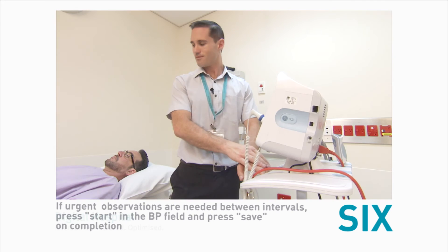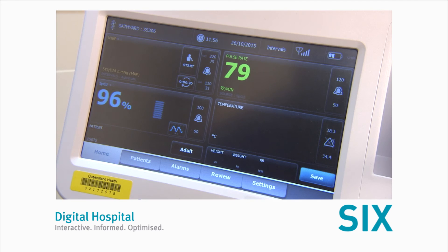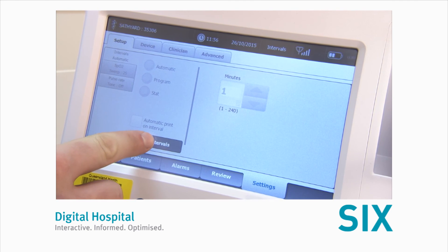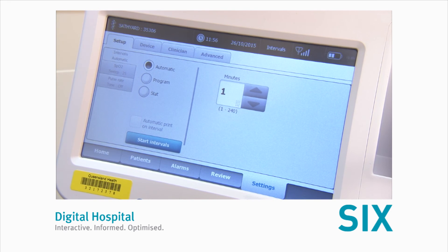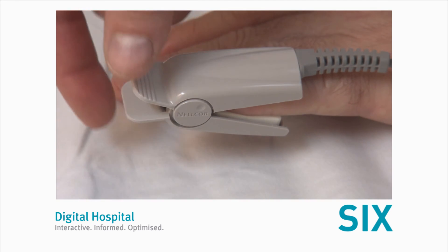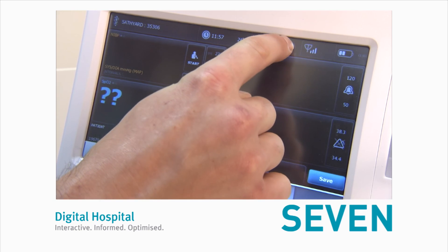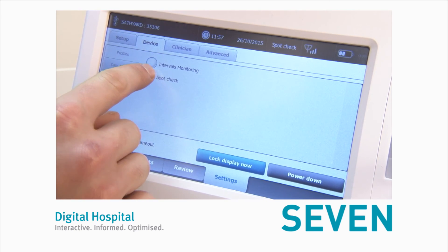Number six, once the interval observations are no longer required, touch the clock icon in the BP area. Touch stop intervals. Detach the cuff and O2 SATS probe from the patient and send any remaining results. Finally, return the monitor to spot-check mode. Touch the home tab and press save to clear any patient and clinical data.